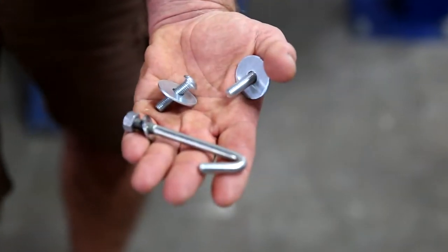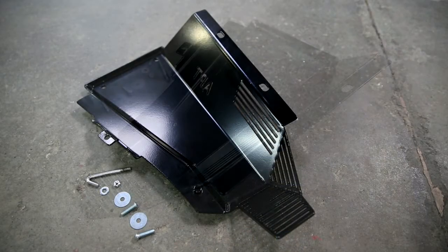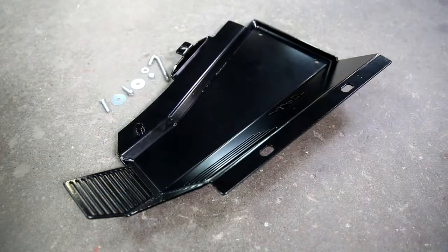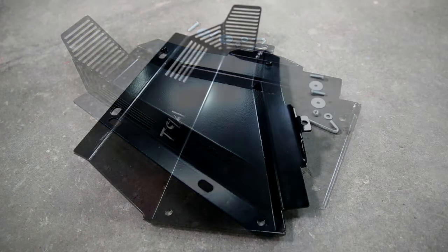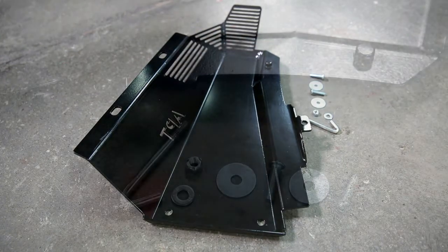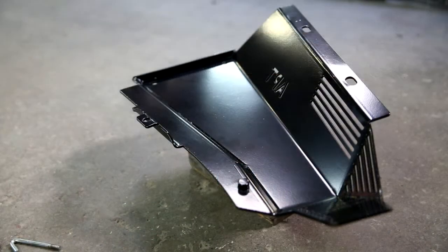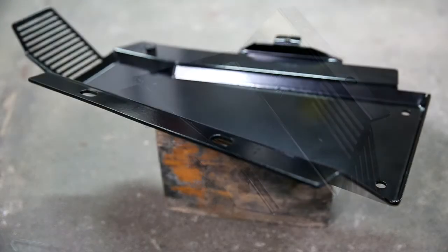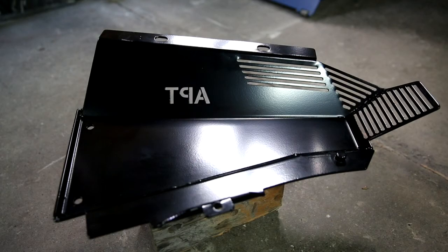New premium quality fixings are supplied in the kit, so all you need are a couple of basic hand tools and you're on your way. So what do you get? Laser cut, precision folded, 4mm true spec steel compressor guard, zinc primed and powder coated satin black. Two 8mm high tensile 12.9 rated zinc plated button head bolts and zinc washers. One 8mm zinc plated custom hook bolt and cone lock nut with zinc washers.